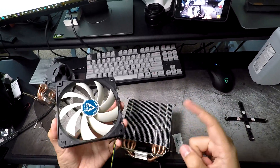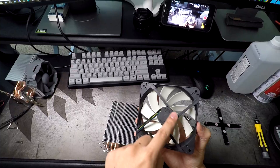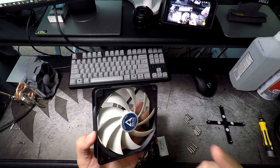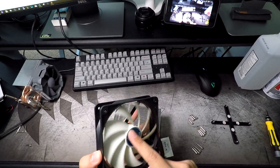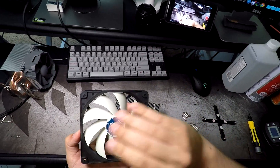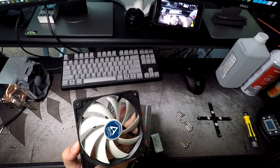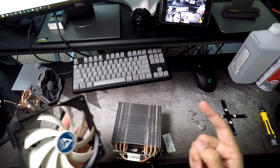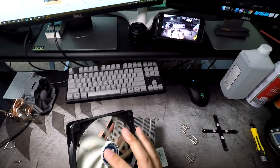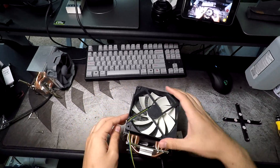The side with the open blades is the intake, and the side with the bracket is the exhaust. You can also tell just by looking at the blades — the way they're curved, they're always going to be pushing air in one direction. Fan airflow direction is a big issue for some people. I see people with their fans mounted backwards all the time in their cases.